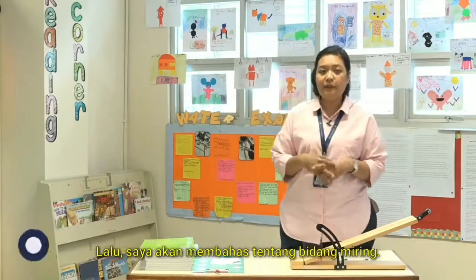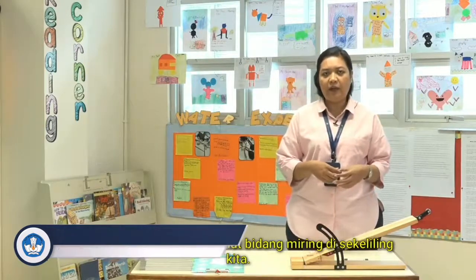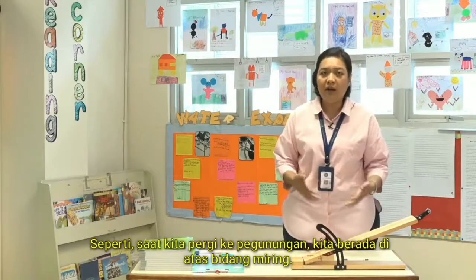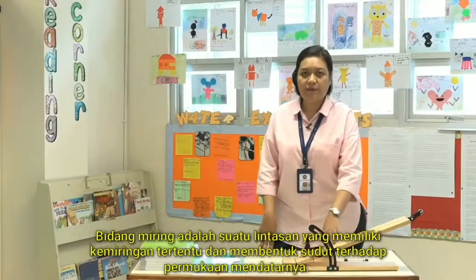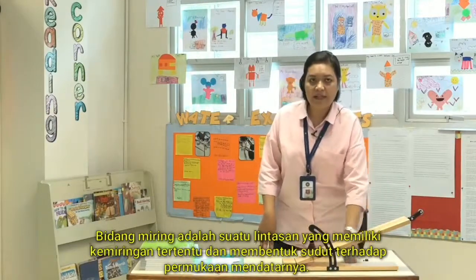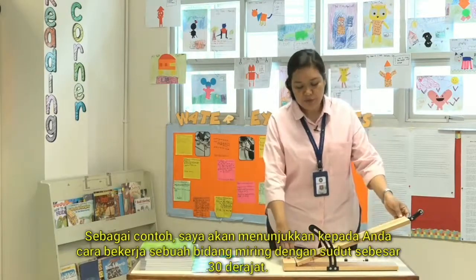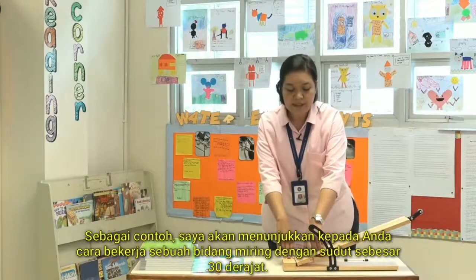Next, I'm going to talk about inclined plane. Of course, we see inclined planes everywhere. When we go to the mountains, we are on an inclined plane. Inclined planes are a flat surface which makes an angle towards the flat surface. I'm going to show you an inclined plane with an angle of 30 degrees.